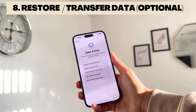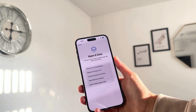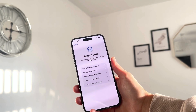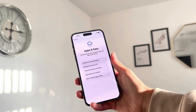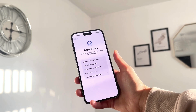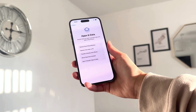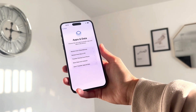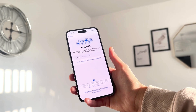Now the setup will ask if you want to transfer your apps and data from another iPhone, an iCloud backup, a Mac or PC, or even from Android. I'll be doing another video showing how to transfer data from Android to Apple, so stay tuned for that. For now, I'm going to click 'Don't Transfer Any Apps and Data.'